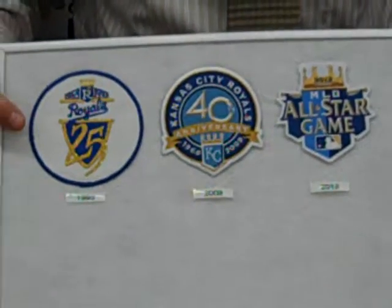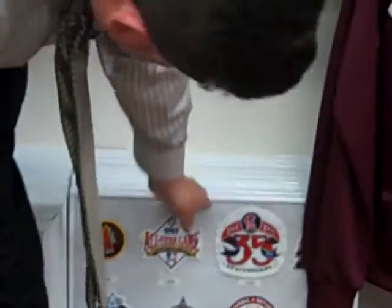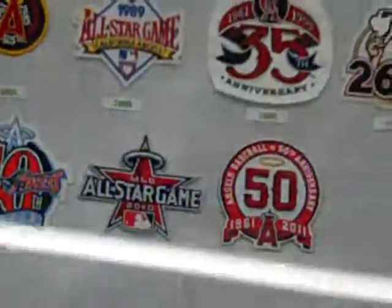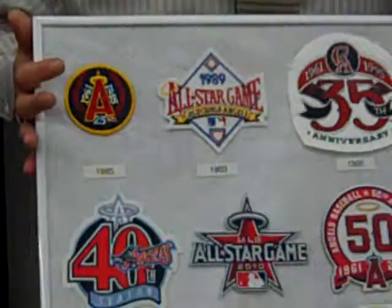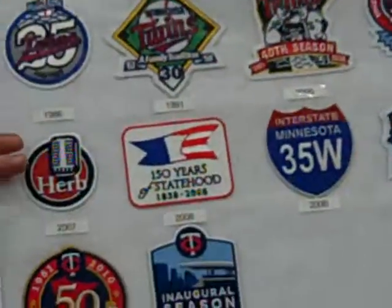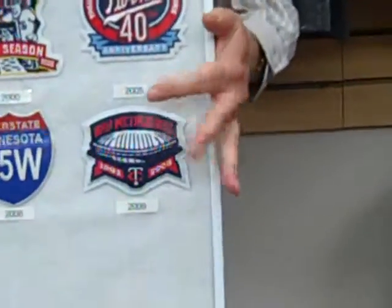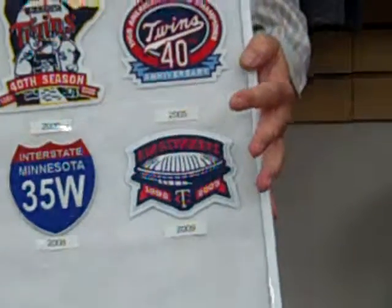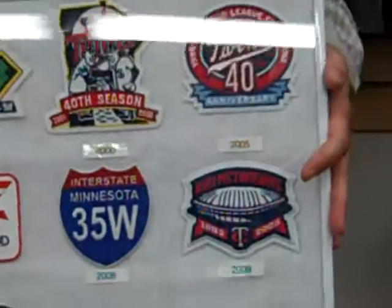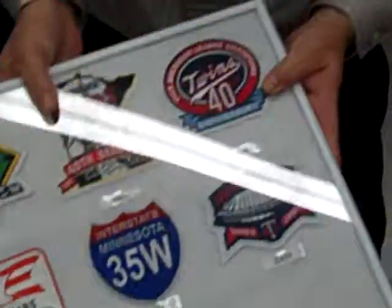Royals — a team that's had very few patches in their history. They're hosting the All-Star Game this year. They've had a couple memorial patches, but other than that they've only had these three since the team came into existence in '69. Angels — original '85, 25th anniversary patch, and for Gene Autry the owner, also some colorful ones here. I really like the Twins too — they've had some unique patches for the statehood. And I-35, when the highway collapsed, a year later they wore this patch on the anniversary of that I-35 bridge collapse. Also very colorful — a lot of people like the Twin Cities mascots of Minneapolis-St. Paul.